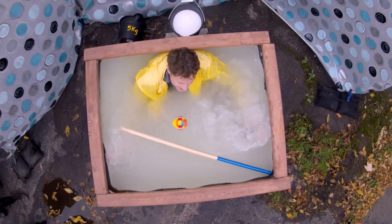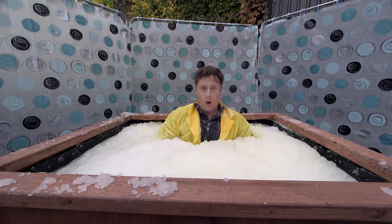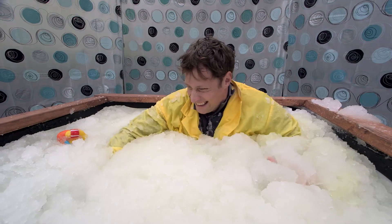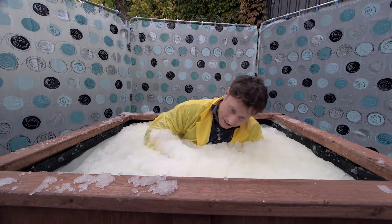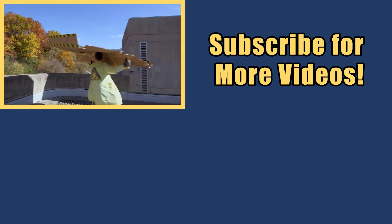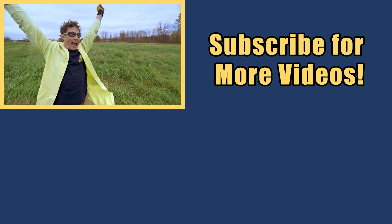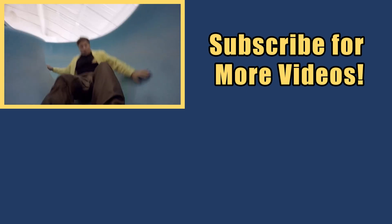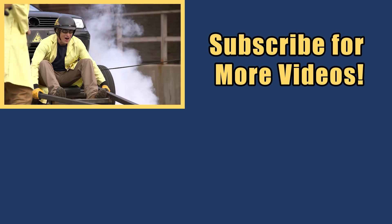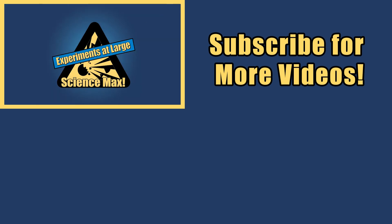It is definitely turning solid. There you go — the giant super absorbent gel experiment! My name is Phil, and I take your everyday science experiments and do them big. This is Science Max: Experiments at Large.